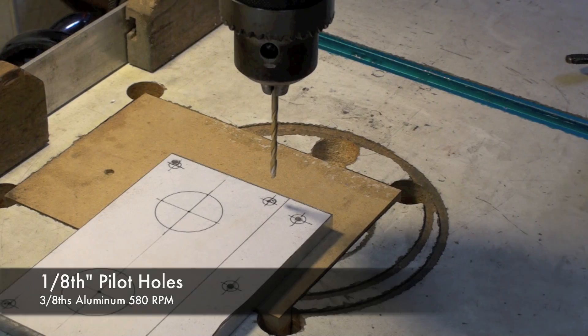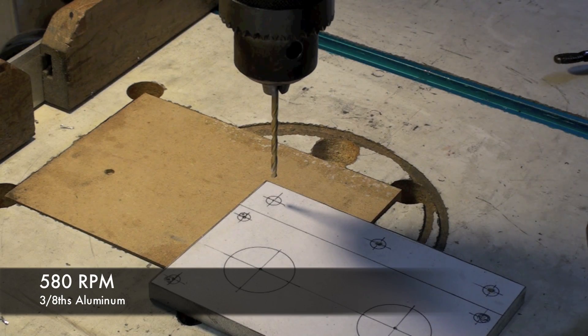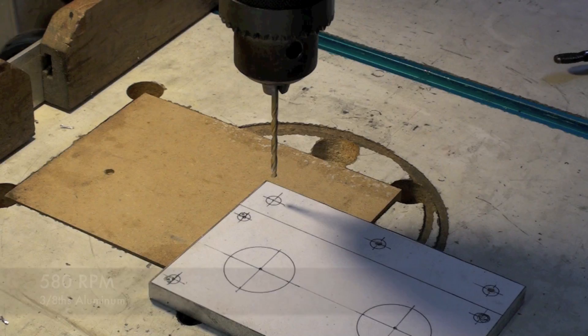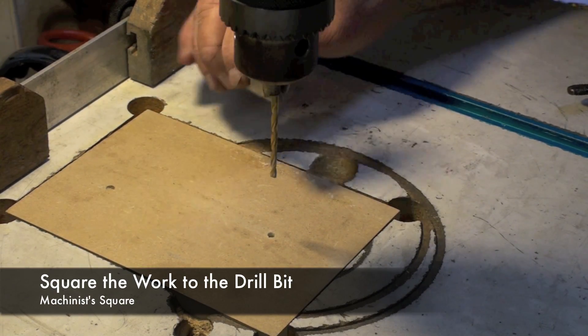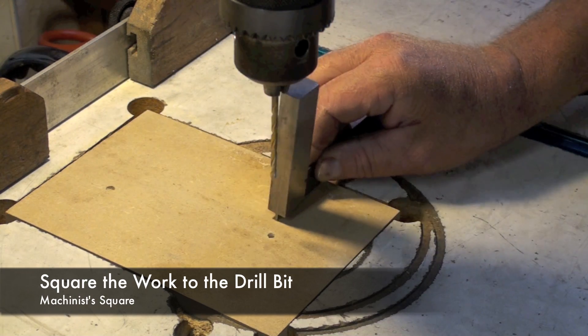This will help locate and make it easier to drill the larger diameter holes. The speed I'm using is about 580 RPM. When doing precision work like this, you want to make sure that the drill bit is perfectly perpendicular to the drilling surface.